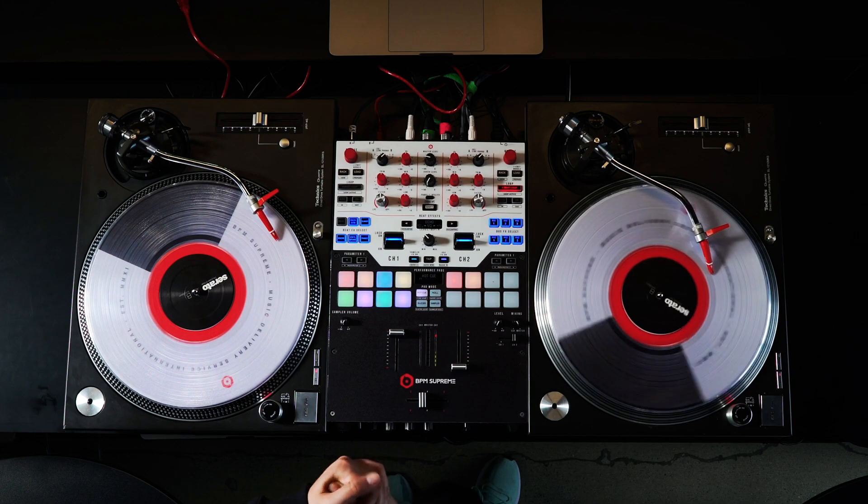What's going on everybody? It's DJ Inspire from BPM Supreme and here is your DJ challenge of the day. Today I'm gonna teach you guys how to chirp.